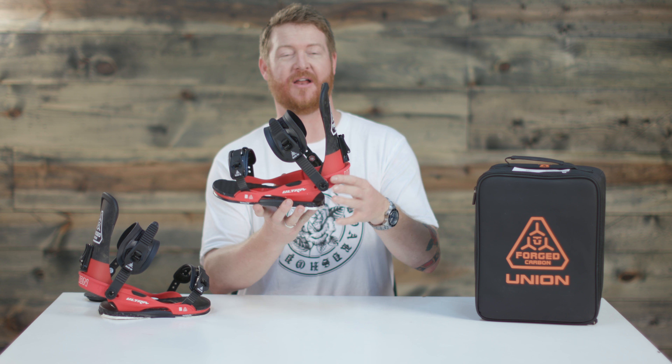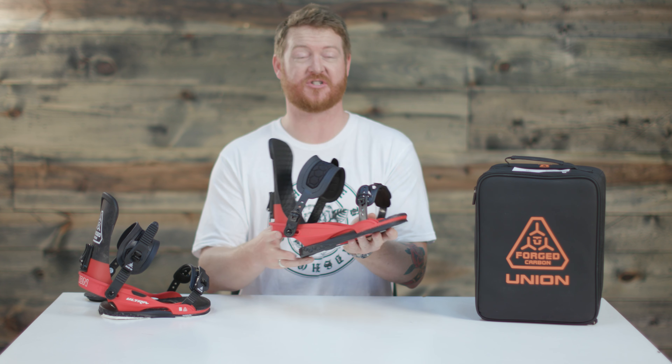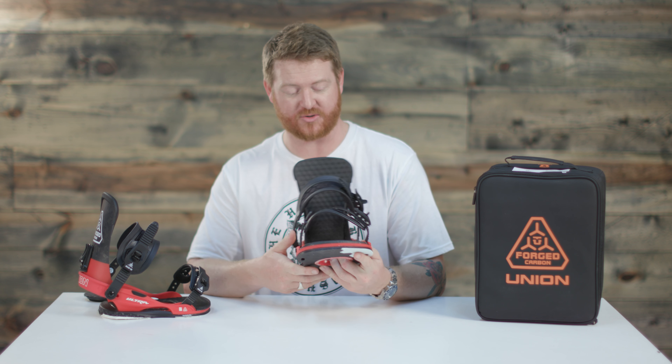There's also the adjustable aluminum heel loop. That heel loop is great, and there's lots of adjustability throughout the binding as well. It's tool-less, so if you ever need to make an adjustment on the fly, you can do that.